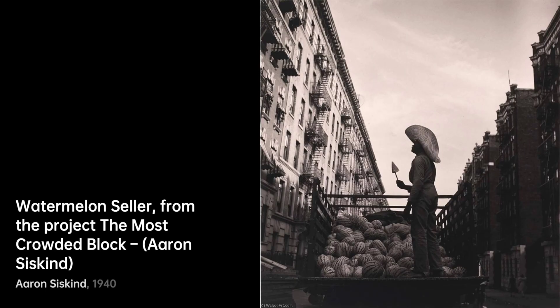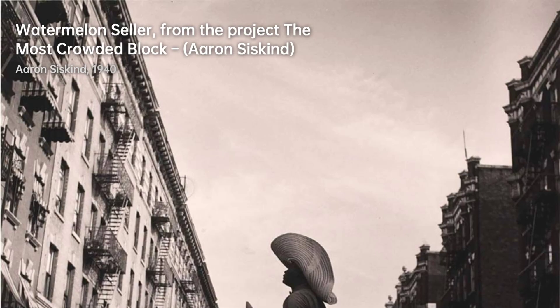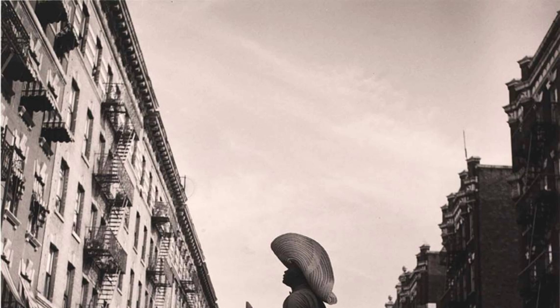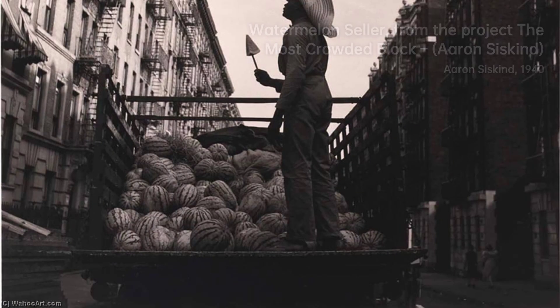Hey there, art enthusiasts. Welcome back to VisArt. Today we're diving into the captivating world of Aaron Siskind, an American photographer who had a unique way of seeing things. He was all about capturing the tiniest details and turning them into something entirely new.